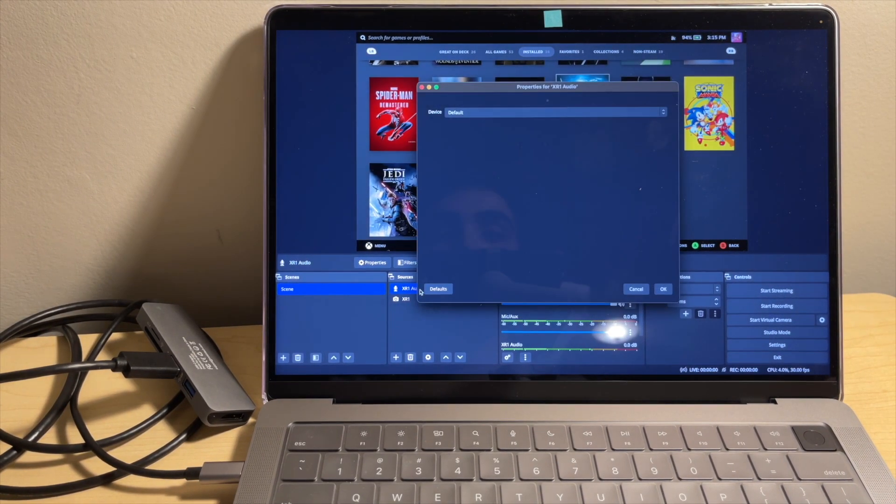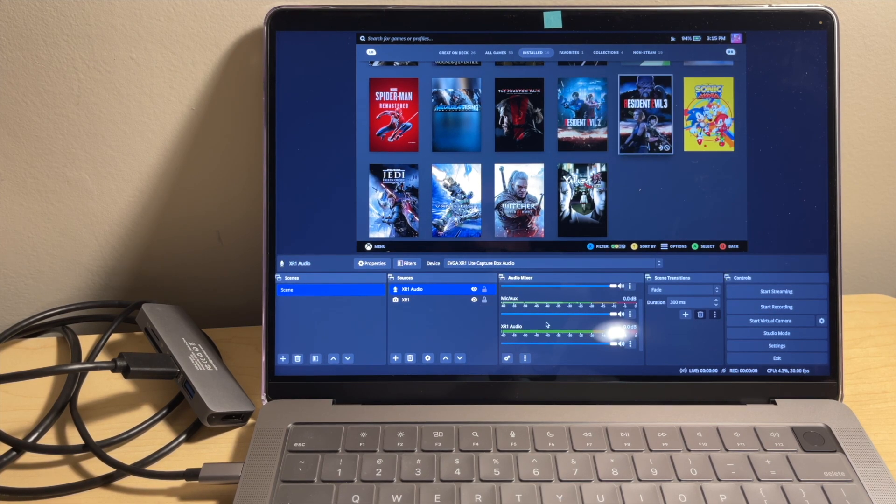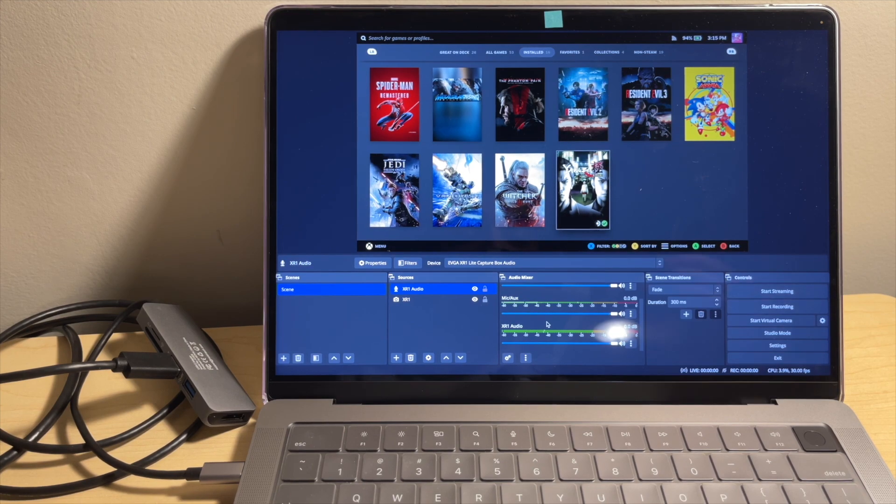Once it's set up, all you have to do is turn on OBS and add a video and audio source, which should be named something like EVGA, then you're good to go. You'll have OBS showing whatever you want to capture while the monitor will be what you play off of, as it will have no audio or input delays.